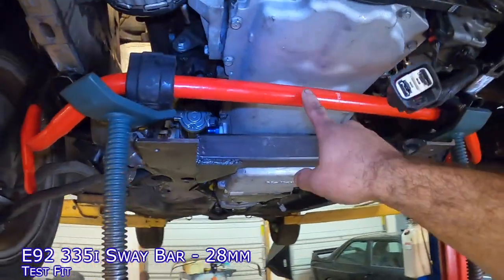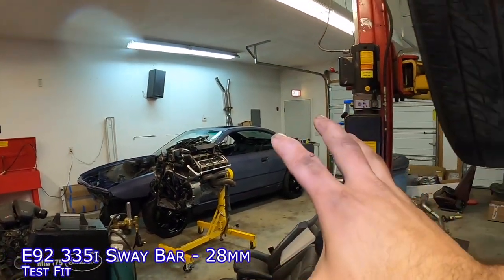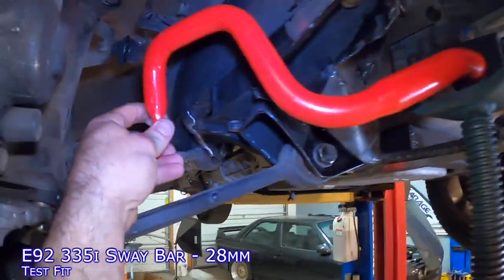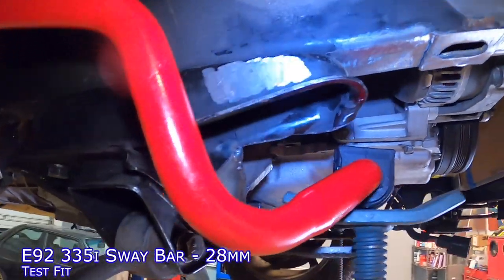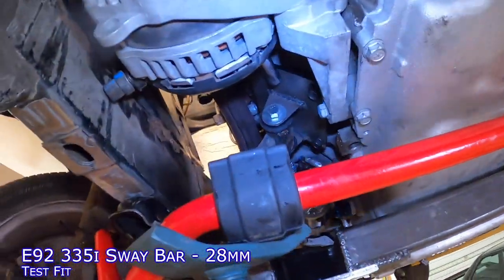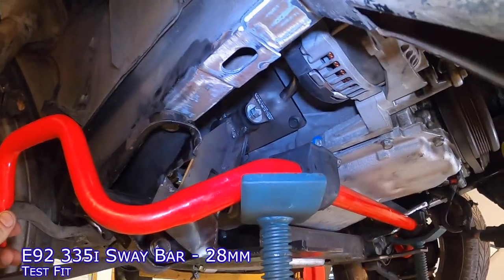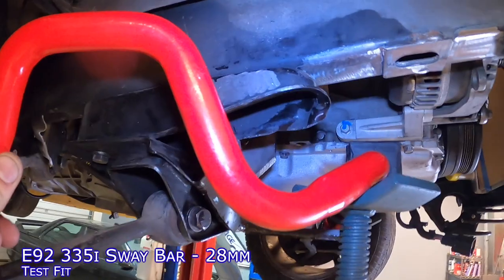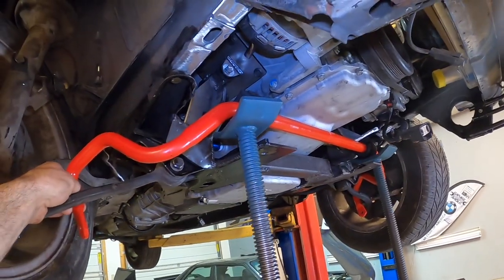Last but not least, this is an E92 335i sway bar. I was actually planning on using it for the E8 series where it will work, but I don't think it's going to work here. The reason is it's going to have direct interference with the steering rack. I like the fact that it hovers over the lower control arm, but that location right there is going to interfere directly with the steering rack and the tie rods. Despite the mounting locations being inward more than the E36 and E46 M3 bars, that would have been an easy solve. The problem is the interference with the rack, so no, I don't think the E92 335i bar is going to work either. But I think I might have one more idea.